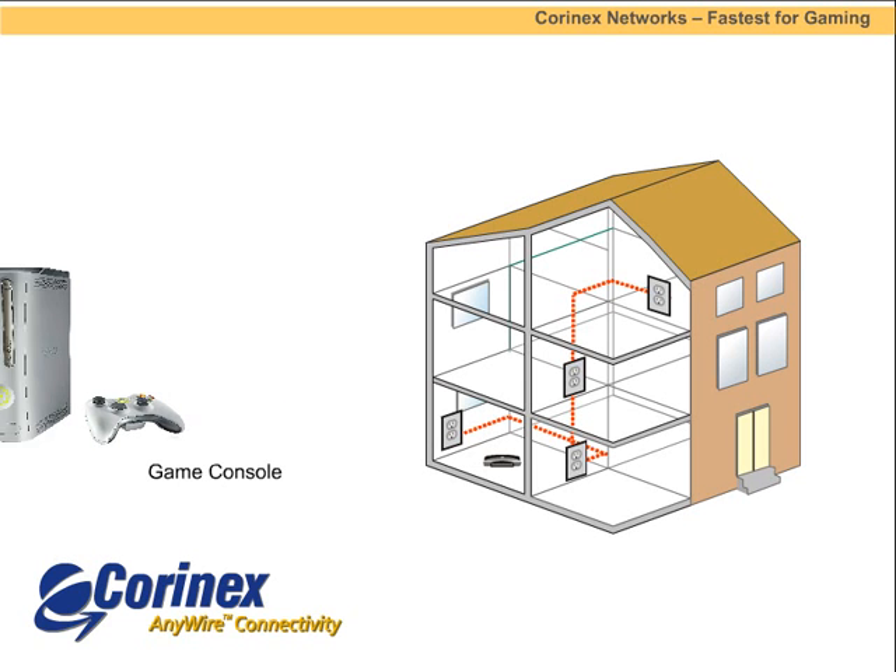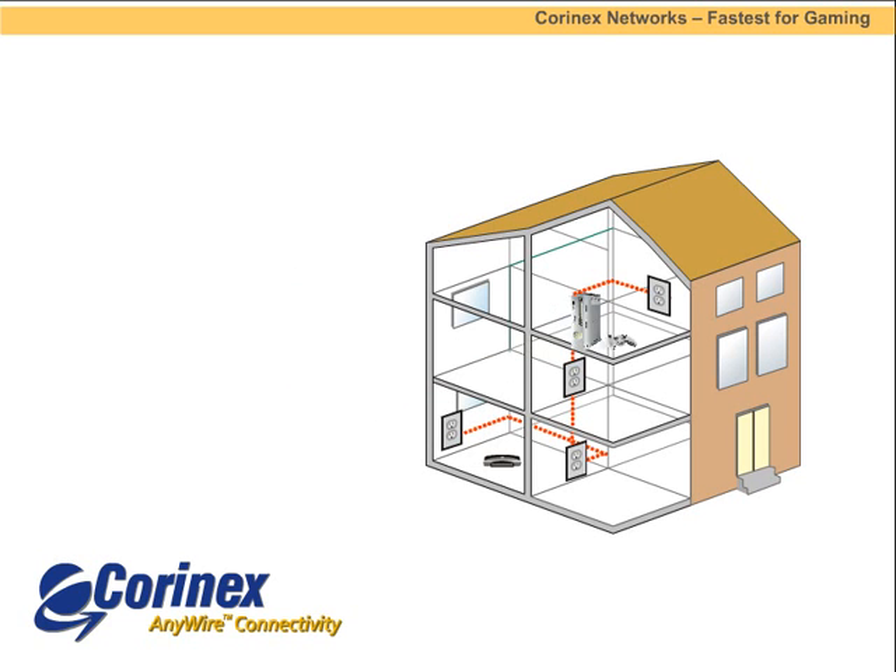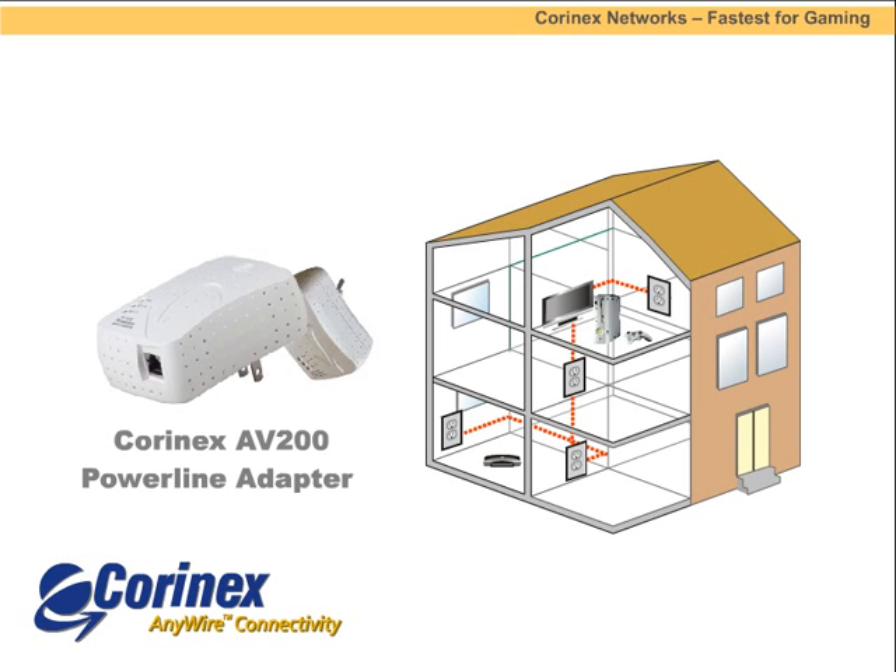Coronex networks are perfect for connecting gaming consoles to the Internet as well. Coronex networks are much faster than wireless networks, which means gamers won't experience any lag, which causes delays or freezing in a game.